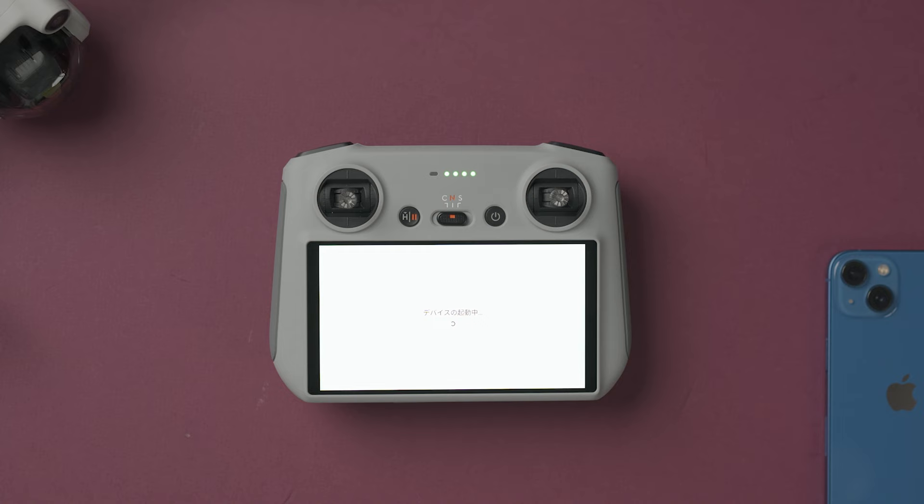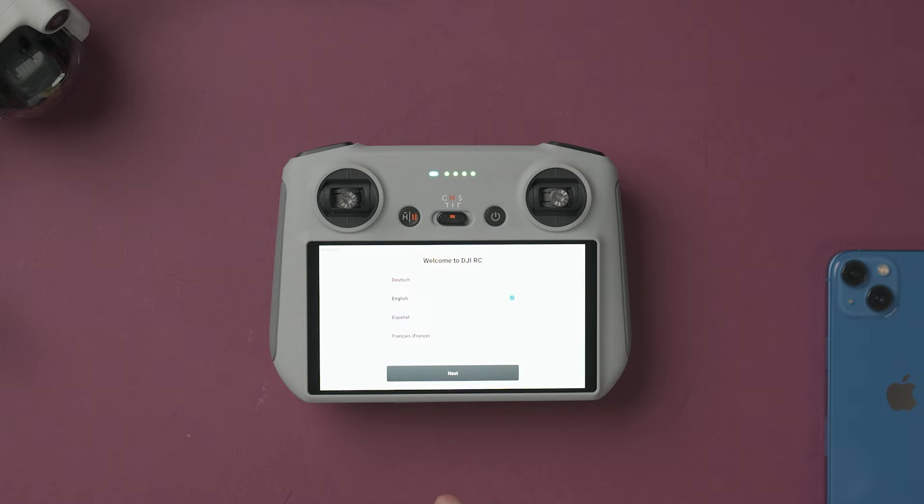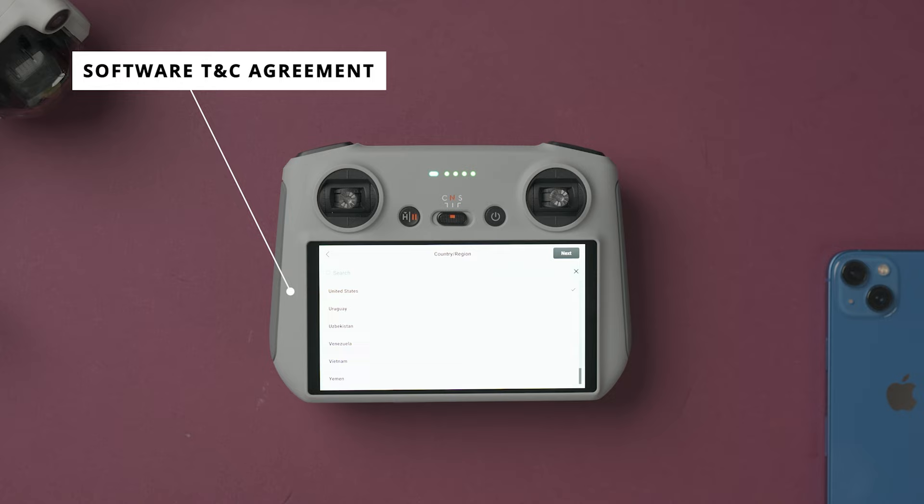The first time you connect the drone, there is going to be an activation screen, so you need to agree to their terms and then register with your email address. There is probably going to be a firmware update, so make sure to download and install all of them.